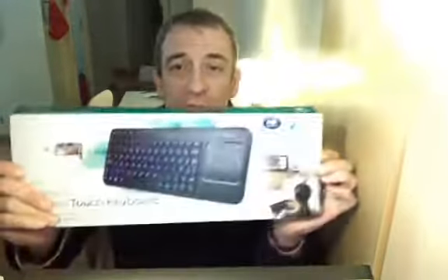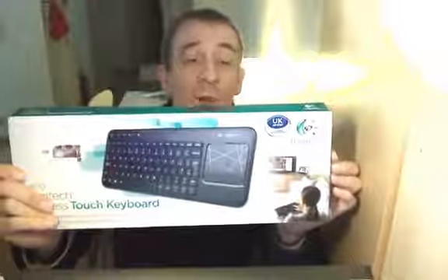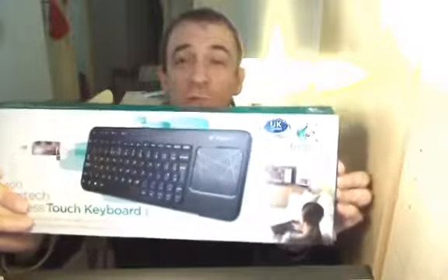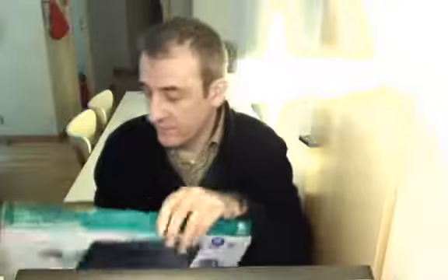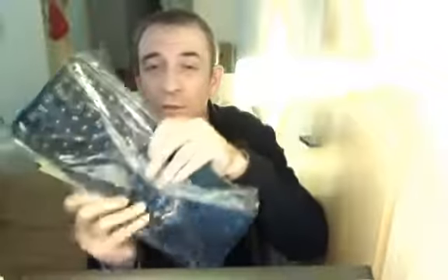Hi, this is Peter Farran with a quick unboxing and review of the K400 Logitech wireless touch keyboard. Open up the cardboard carton, put the box to one side, and here's the keyboard. Slide it out from its sleeve.